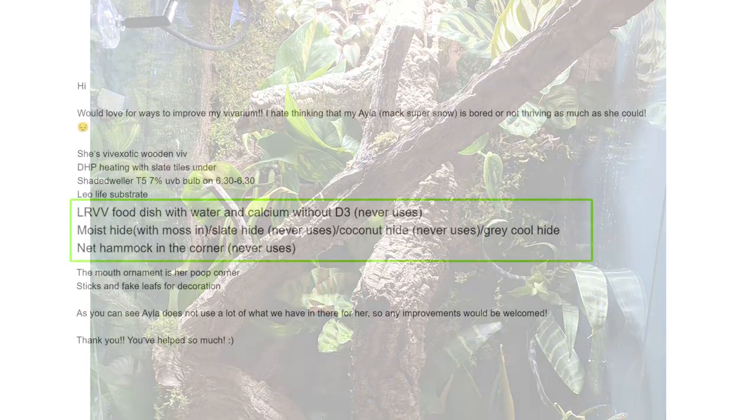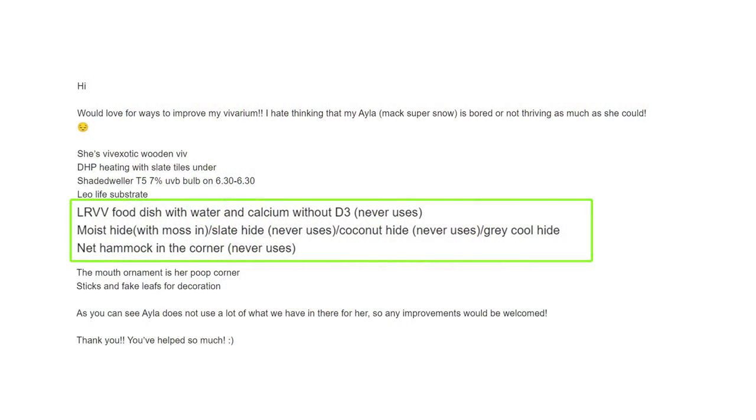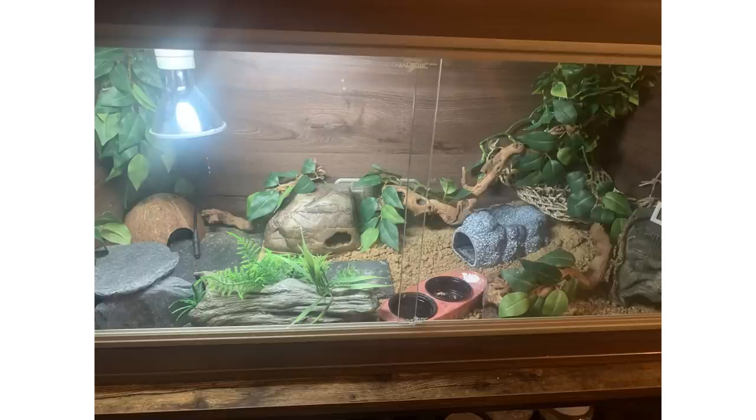The next setup comes from Scarlet, who's concerned her tank is too boring because her gecko doesn't use most of it. I must admit when I read the description I was expecting a bare empty tank, but as you can see it's very different — there are so many places for her gecko to hide and explore.